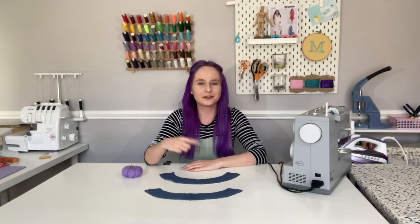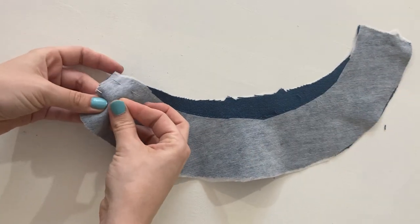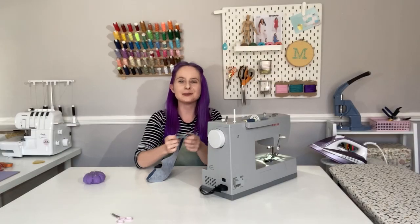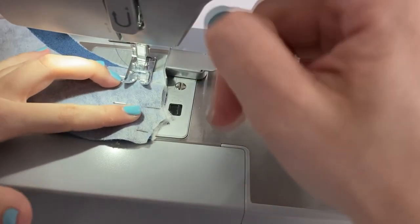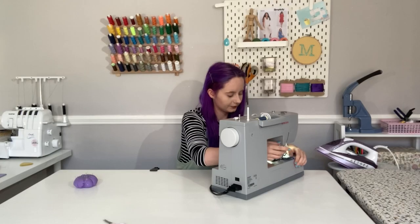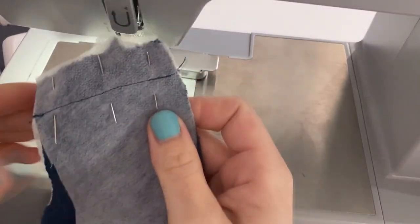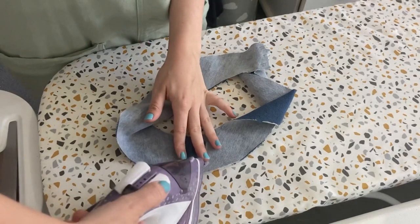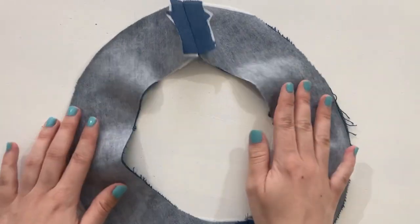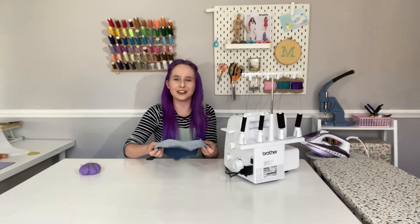Once your pieces have dried, join the front and back facings together. Pin them together along the shortest edges and machine stitch them together to make the shoulder seam. Press the seam allowance open, then finish the outer edge — you can fold it over, zigzag stitch, or use an overlocker.